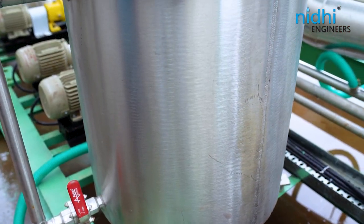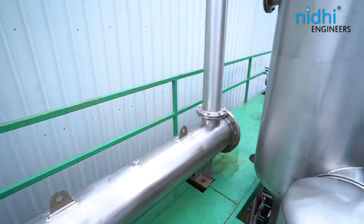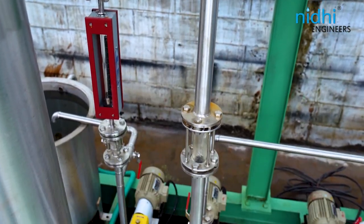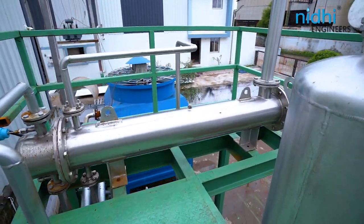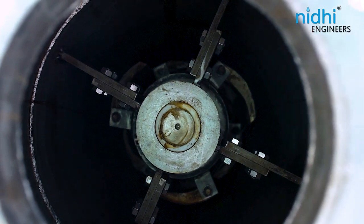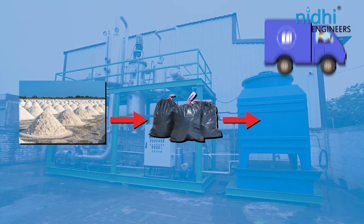Here's how the system works: primary treated effluent water is fed into the MEE plant, where water evaporation occurs under vacuum. Water vapor is condensed and recovered for reuse, while the concentrate outlet is fed to the ATFD. The ATFD isolates the remaining water from the salt through evaporation, achieving salt with less than 3% moisture content continuously.